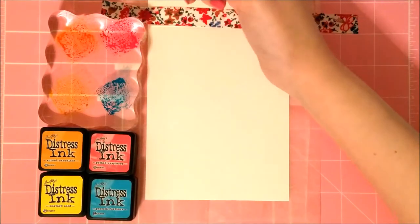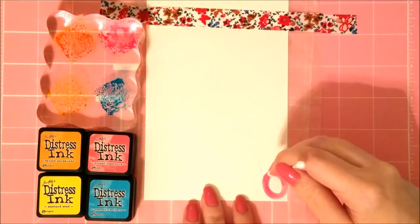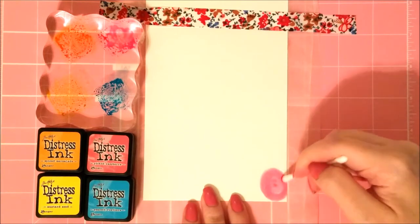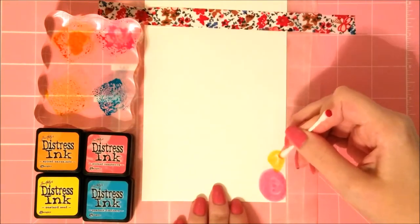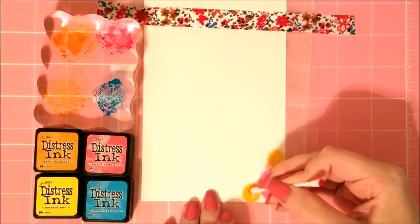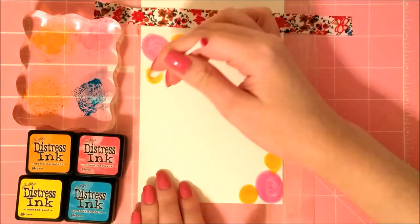Now let's move on to card number two, which I'm doing with distress ink turned into watercolor. I just smudged the ink onto an acrylic block — it'll wipe off perfectly clean — and went in with a wet q-tip doing the same circle technique. I'm using a double-ended q-tip because I'm doing two colors of roses: a fuchsia pink and an orange shade. I'll have these distress inks linked in the description box below. Again I'm making the first circle larger and the ones to the side smaller.